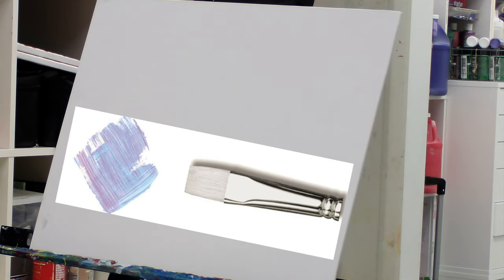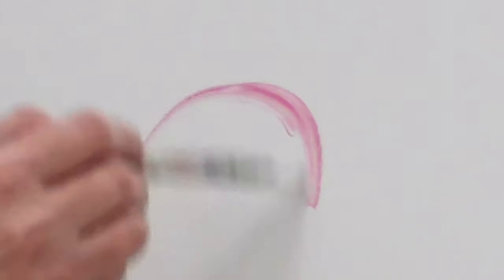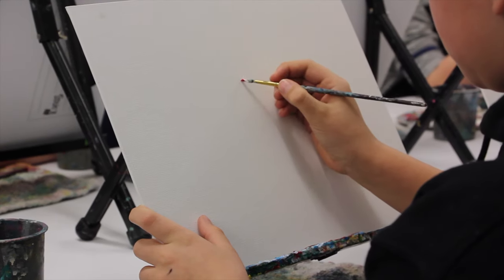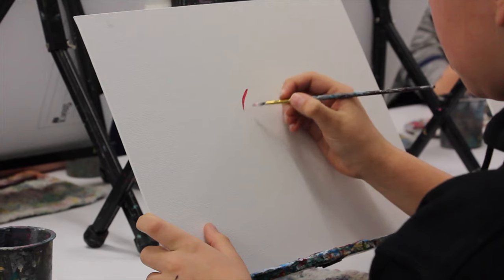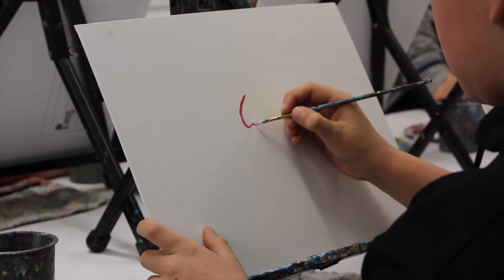So everybody has two brushes. You've got your white flag brush and you've got your small pointy brush. I want you to say hello to your little small pointy brush. Make your rounded, upside down part. Is anybody going to come over and measure? No. This is your painting and as long as you're happy with it, that's all that matters.